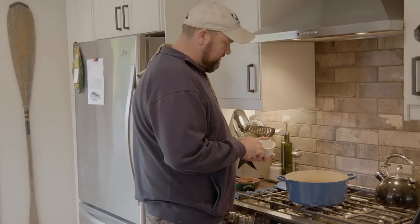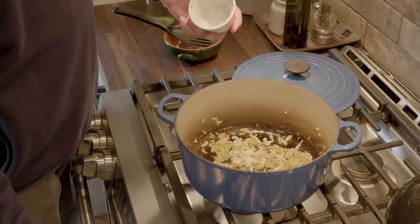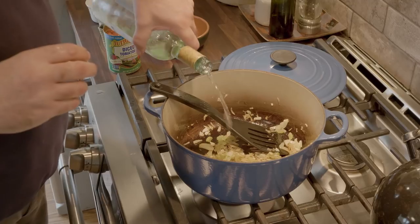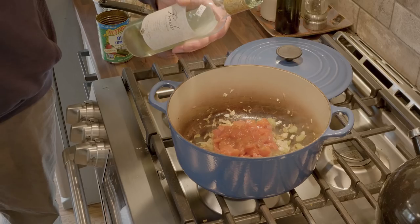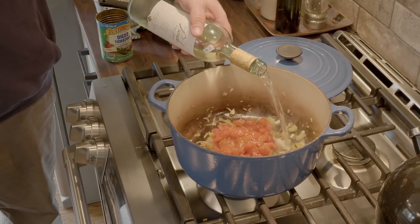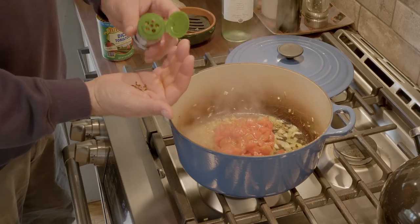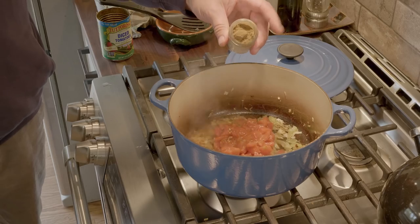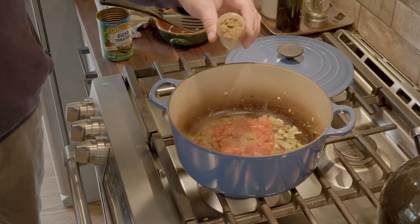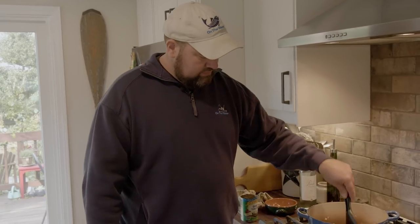Once these vegetables have cooked down and they start to soften, we're going to add in some diced canned tomatoes — these have been drained. We're going to add about a half a cup of white wine and just a couple of red pepper flakes. You don't want to go crazy with these guys, they're pretty hot. About a half a teaspoon of ground cumin, and we're going to add just a little bit of kosher salt.